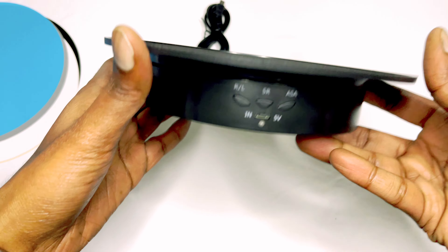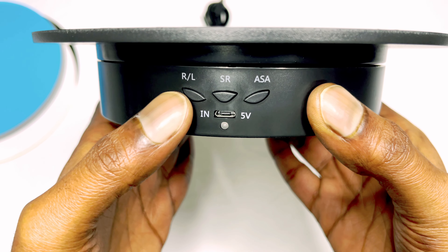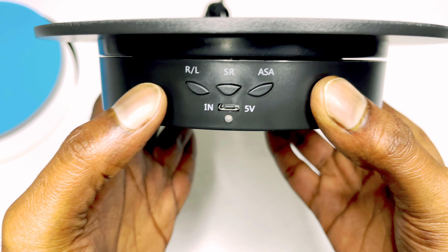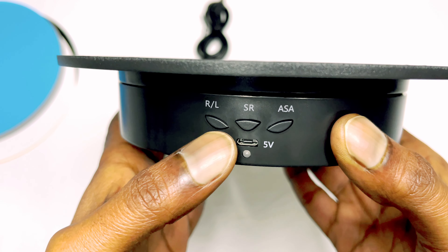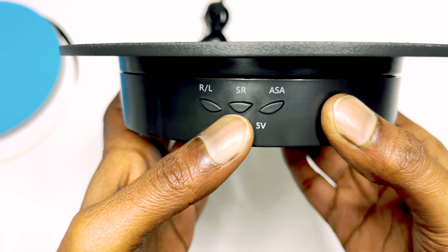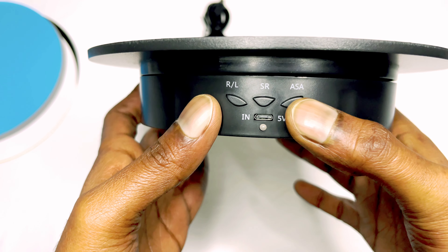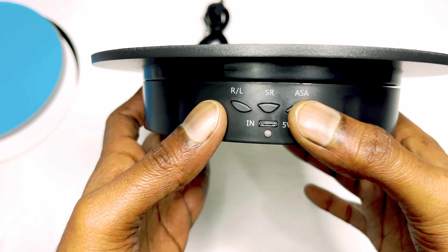Coming to the buttons, we have three buttons here: RL, SR, and ASA. RL is for rotation — clockwise or counterclockwise. SR is the speed. ASA is the angle that you want to set, like 90, 180, or 360 degrees.